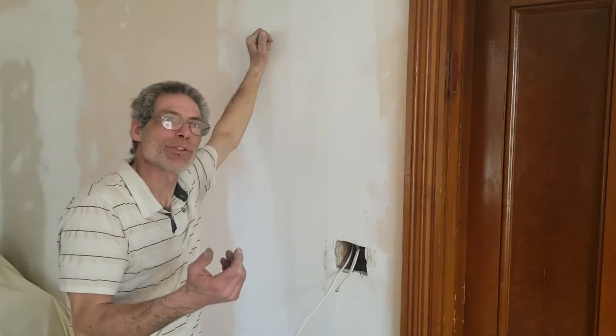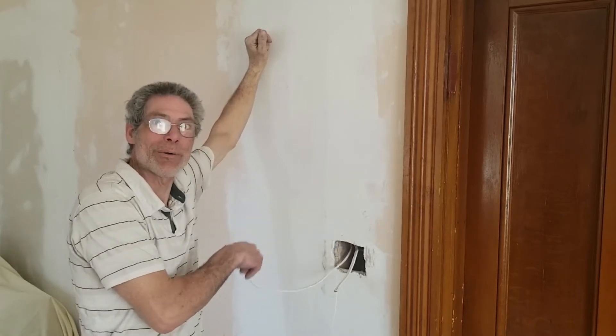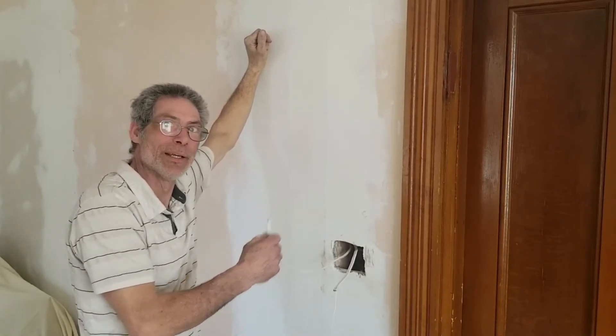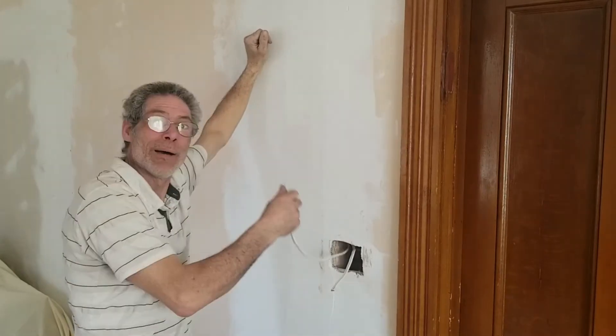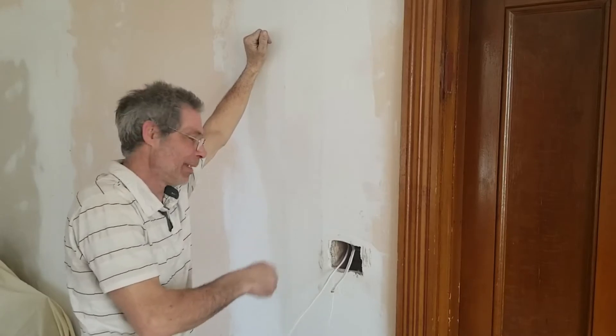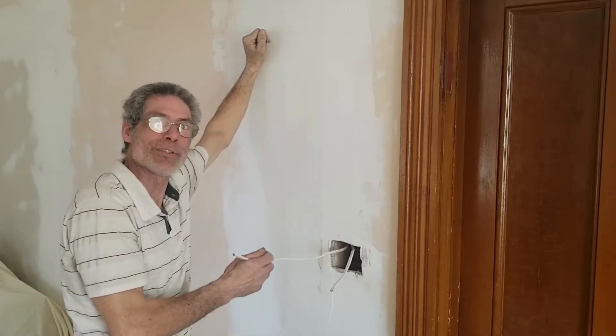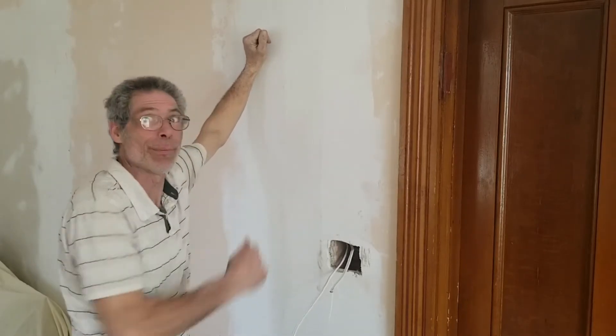Originally the plan was either to run this wire from a power source down in the basement to power the lights on the ceiling, or to use the wire coming from the outlet on the wall as an interrupter with a switch. But now that we've decided to incorporate both, I need a power wire coming up from the bottom.